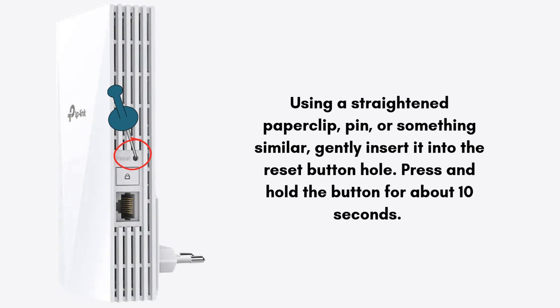Ensure that your TP-Link RE700X extender is plugged into a power outlet. Using a straightened paperclip, pin, or something similar, gently insert it into the reset button hole. Press and hold the button for about 10 seconds.